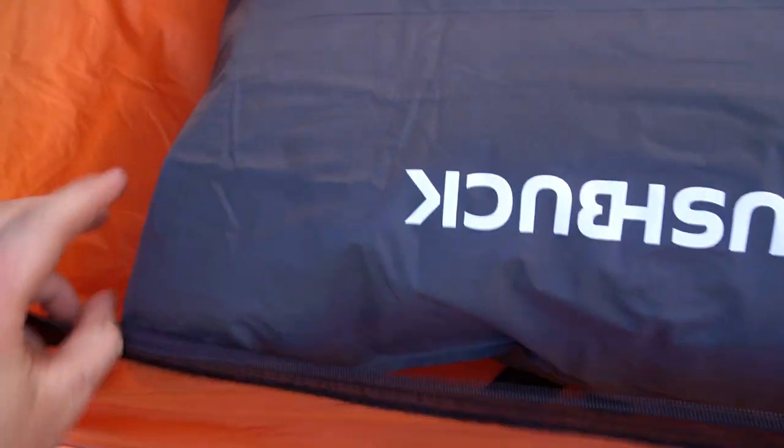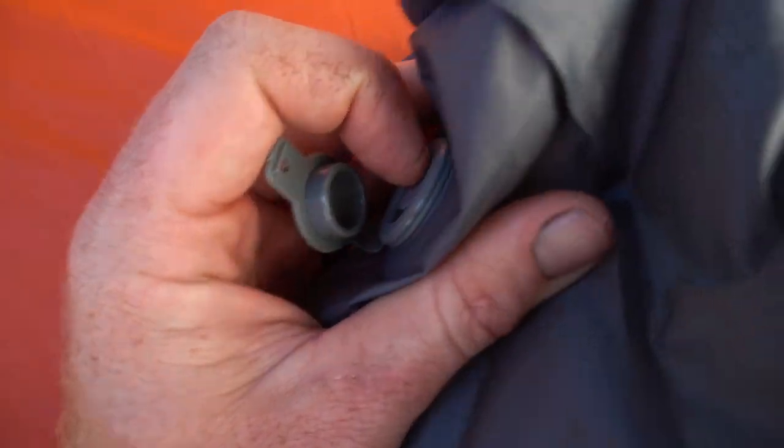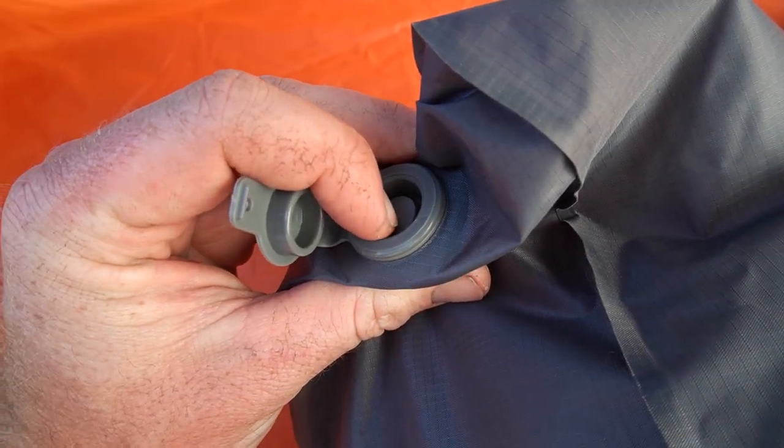One of the cool features of this mattress is the relief valve on the bottom. You've got this little button, and when you're sitting or lying on it you push the button and air comes out. So you can be lying on the mattress, reach behind you, push the button, and get it to just the right amount of firmness for your liking — pretty handy. It's not the widest mattress in the world, but it's a compromise between space, weight, and comfort. I like to not carry too much stuff so I can carry more meat out.